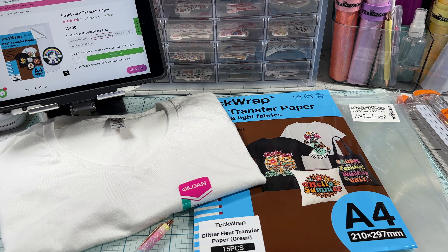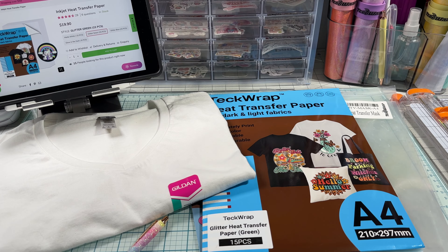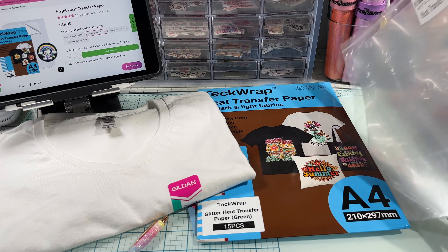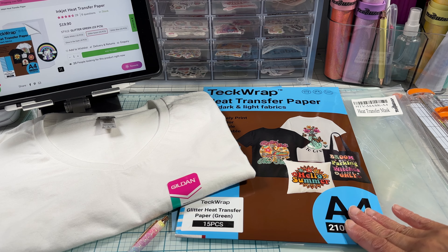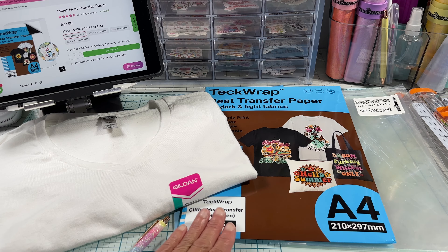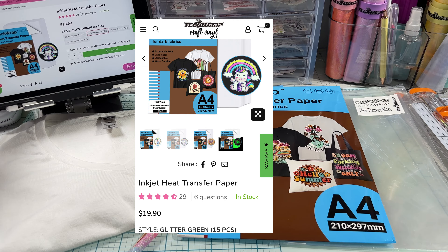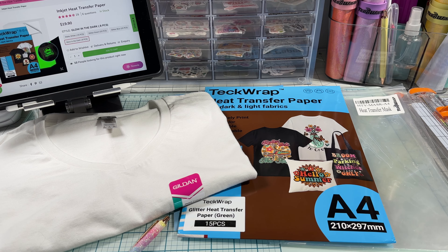Hello, welcome back to the channel, my name is Wanda. In this video I'll be using TeckWrap heat transfer paper for light and dark fabrics — this is the new glitter heat transfer paper in green. Each packet comes with 15 sheets and instructions inside. I'll also be using a transfer mask. These heat transfer papers come in four different varieties: matte white, glitter green, glitter blue, and glow in the dark. So far I've tried three of them.